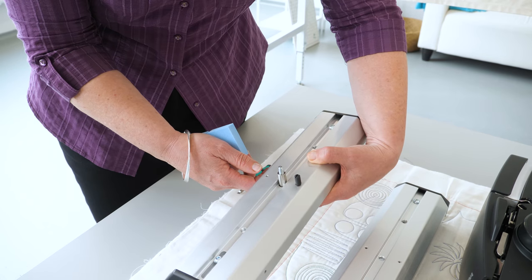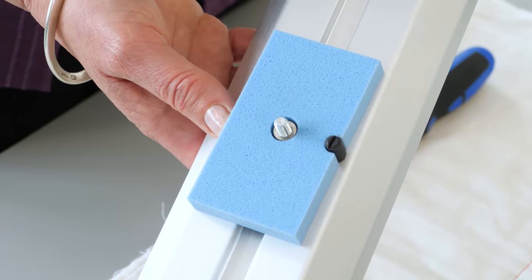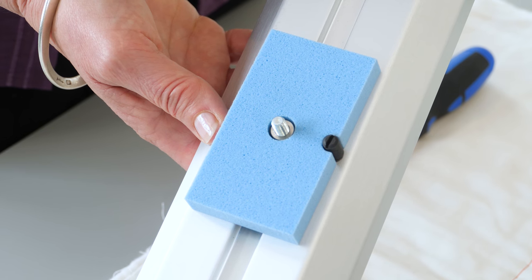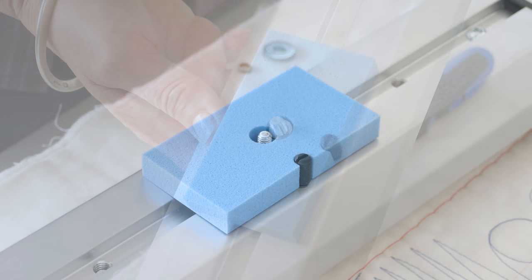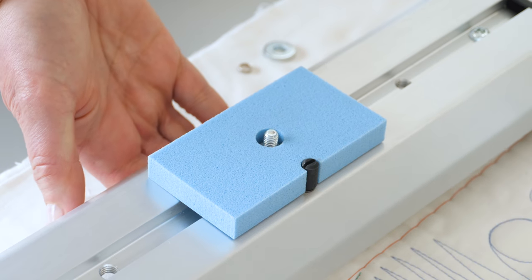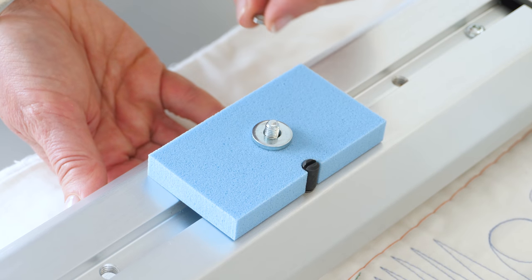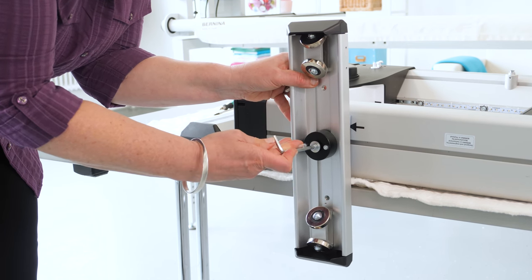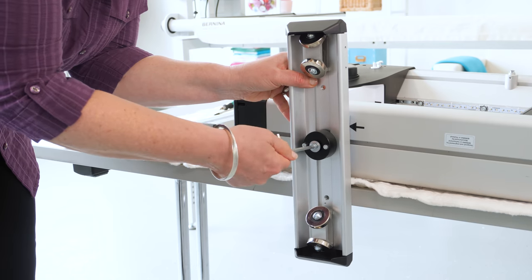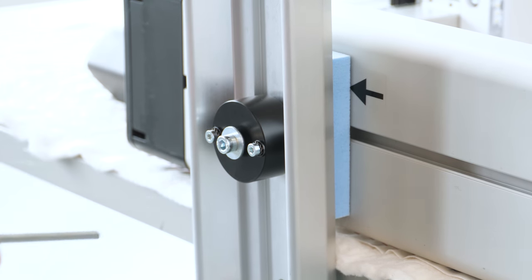Turn the top carrier again and place the blue dampening mat onto the screw so the cutout encloses the threaded bolt. Now place the washer and the spacer on top and screw it into the front slotted nut of the machine. Don't tighten it up — we still need to move the top carrier into its correct position.